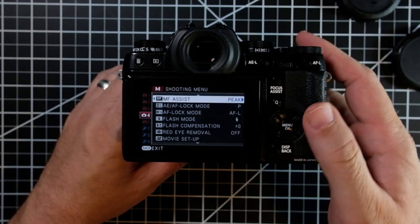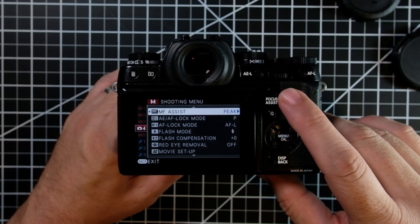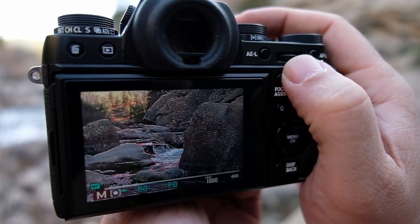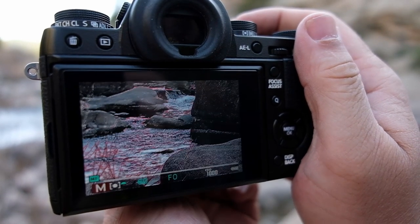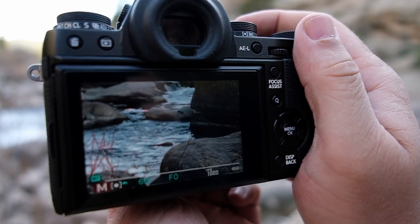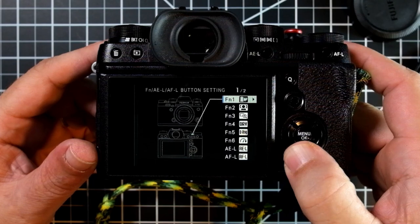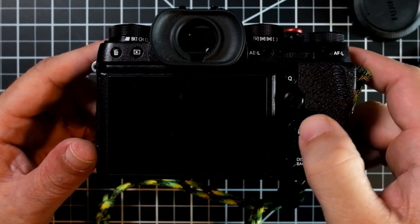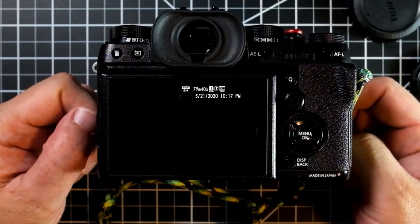Another thing that is really handy is focus check. Some Fuji cameras — for example, my Fuji X-T1 — has a dedicated focus assist button. So whenever I'm going to focus, I can hit it, it zooms in, I can focus and then pull back and take my picture. This is not a dedicated button on other cameras like the X-T2 or X-T3. For these cameras, you're going to want to set up a custom button to do this. It's very simple — all you need to do is press and hold the display back button, then select which button you want to use for the focus check. I use the command wheel, but you can set this up to any button that's comfortable for you.